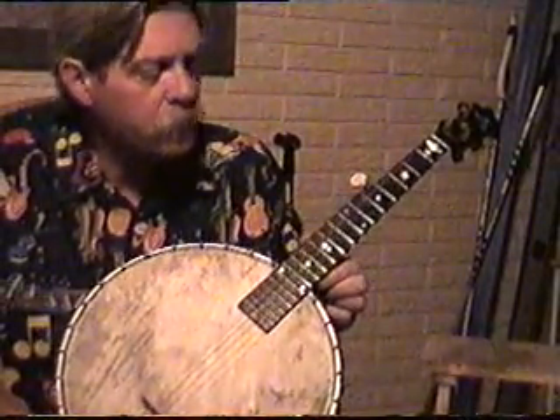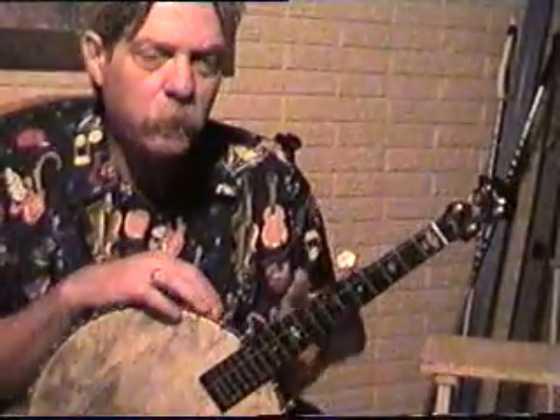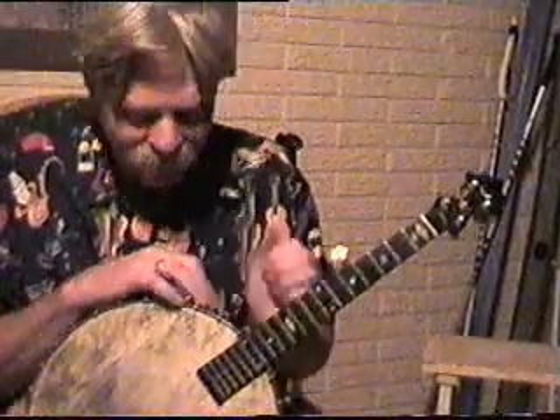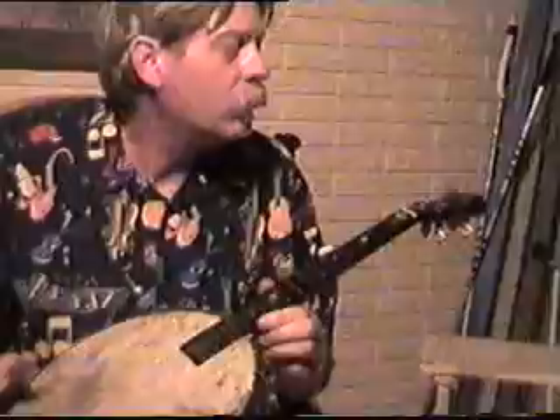A person can play these tunes in the keys I'm playing them in by capoling the regular banjo, but I would recommend that you get a... Whoop! And there went the string. Okay, we'll take a short break while I tie a new knot in my fourth string.